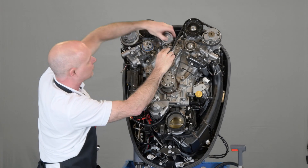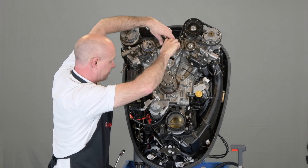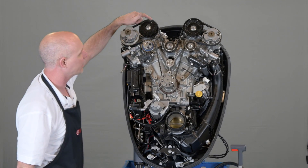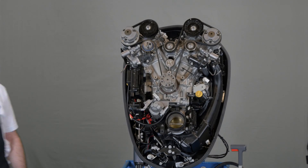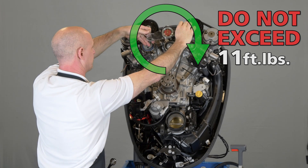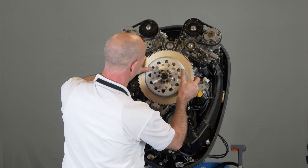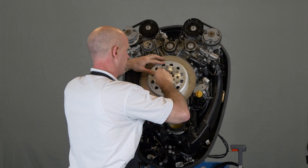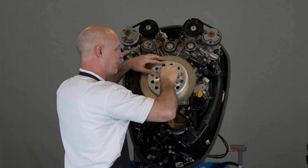You can then install the center idler pulley and snug it down. Verify that your timing marks are correct. Using a torque wrench and not applying more than 11 foot-pounds of force, compress the tensioner and remove the pin. We're going to temporarily install the flywheel and rotate the engine two full revolutions back to top dead center number one, and just verify that our timing marks are still correct.